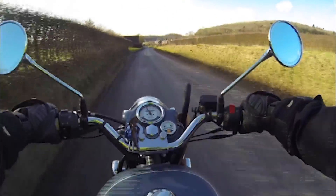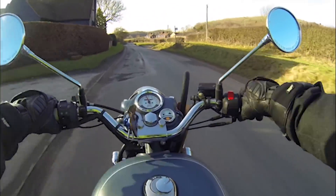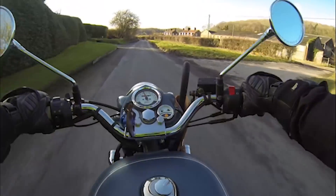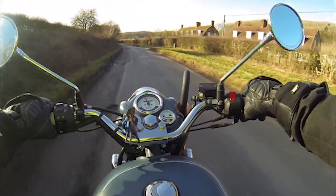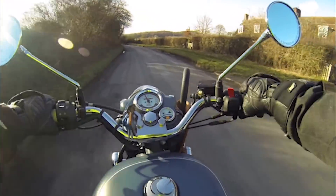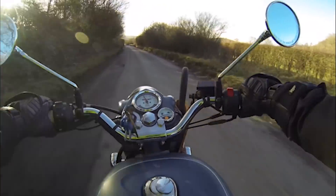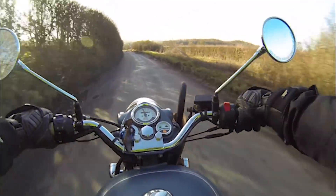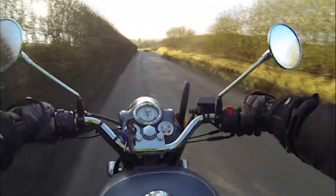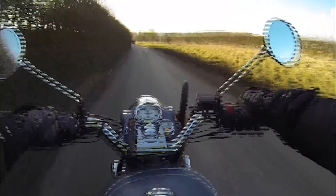When you ride a Royal Enfield, you have to teach yourself how to ride a motorcycle again. When you're used to riding an Italian, Japanese, or German bike, you pull that accelerator and let it run out almost to redline, and it'll keep accelerating. With the Royal Enfield, you have to learn how to shift early. Because if you run it out, it just kind of gets tired, loses its breath.